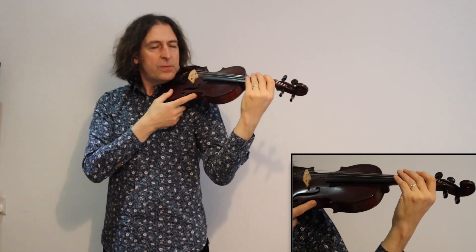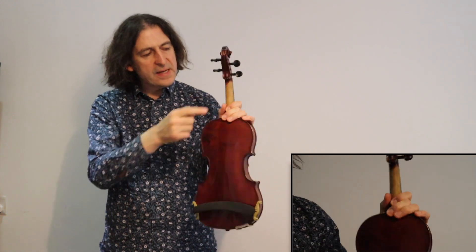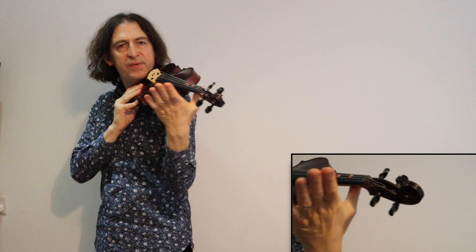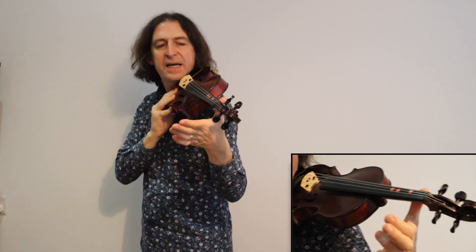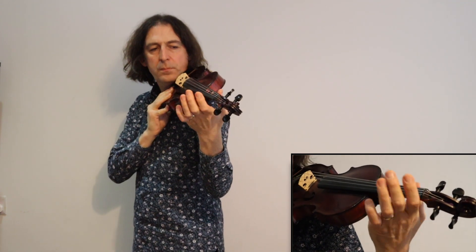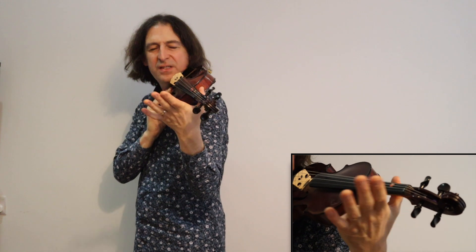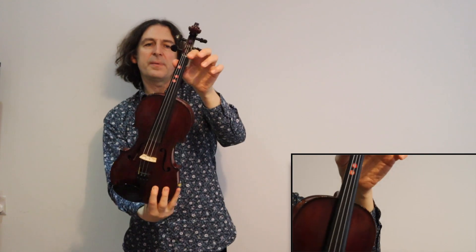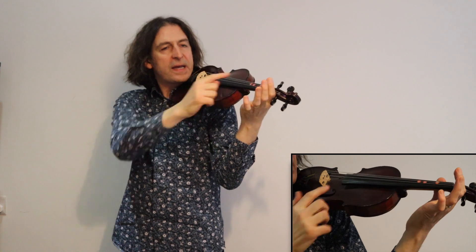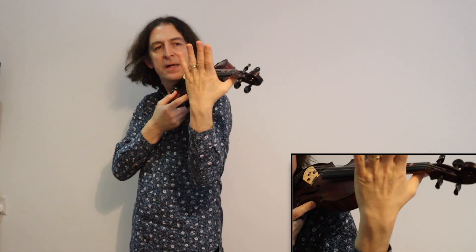What about your left hand? I put my thumb underneath the neck like this, placing it roughly down the side — using the fat part of my thumb going down the side of the fiddle a little bit. It's not way underneath; it's somewhere in the middle, and that feels lovely. You can see your thumb peeking up here a little bit — definitely not sticking up too high, and definitely not way underneath.